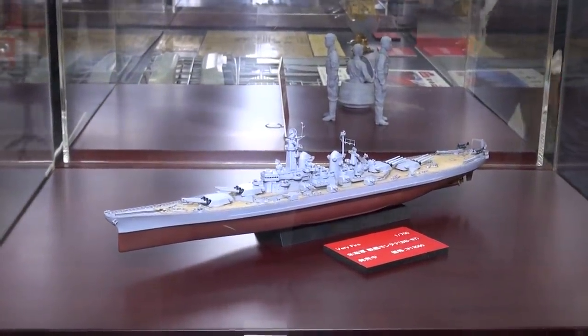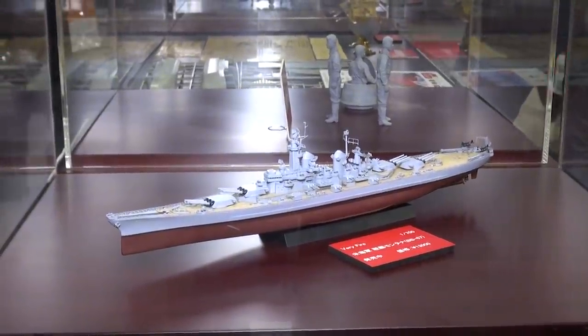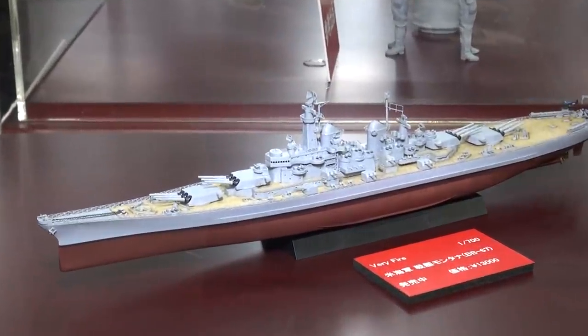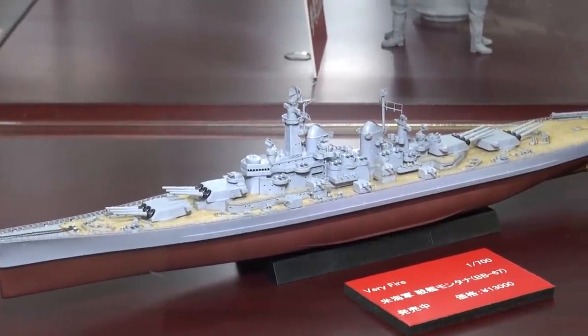You might say it just looks like an Iowa class. Well, yeah, it kind of looks Iowa classy, but look, you've got more turrets than you can shake a stick at here, each with three guns each.